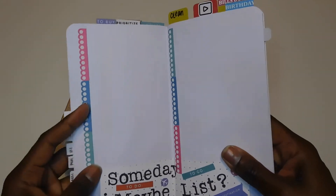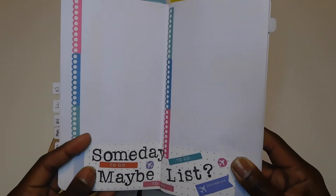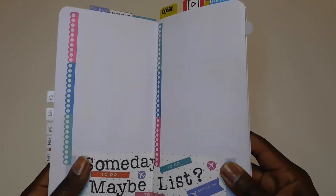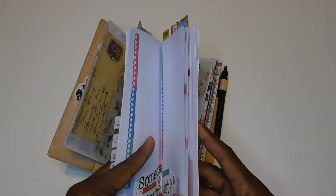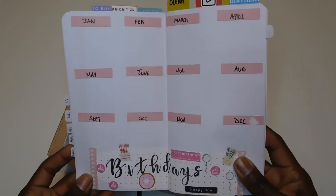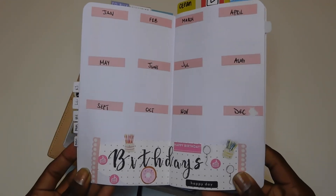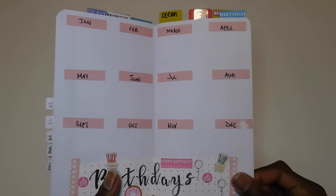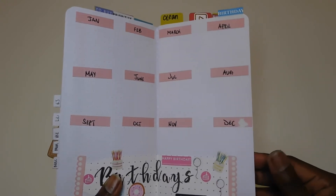Those are my side tabs — wish list, and then my Someday/Maybe list, which is just a list of things I'd like to do, like going to the Grand Canyon. Things that don't necessarily have a time period — it's kind of like a bucket list. Next I have a Birthdays tab where I put down immediate family and very close friends' birthdays as a master list, so I can jot them into my at-home planner and hopefully not miss anyone.